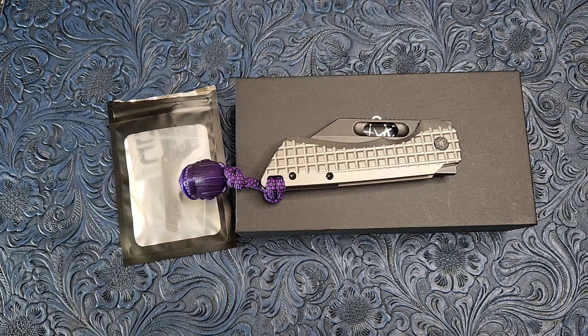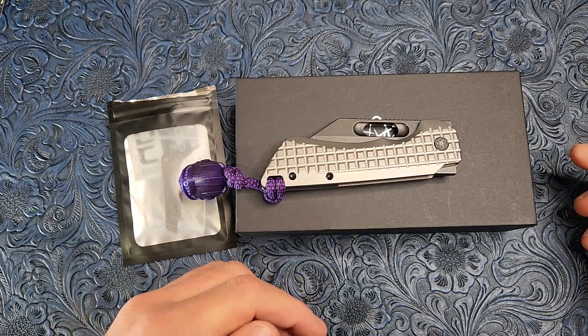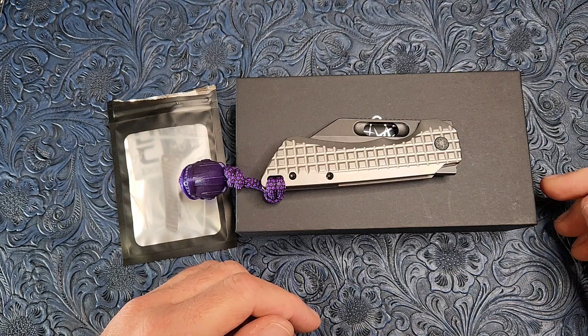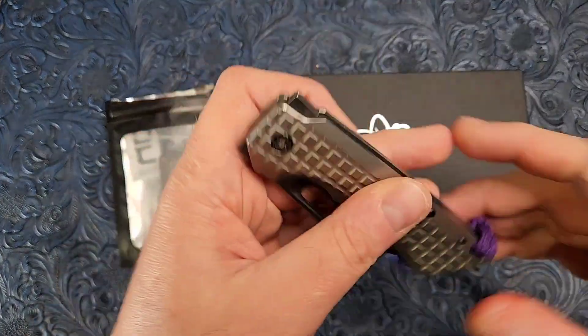What is going on guys? Carter here. Welcome to Edged Mindset. We're going to be taking a look at a very cool knife. I know I say that a lot, but that's because I only get cool knives. This one is pretty cool.